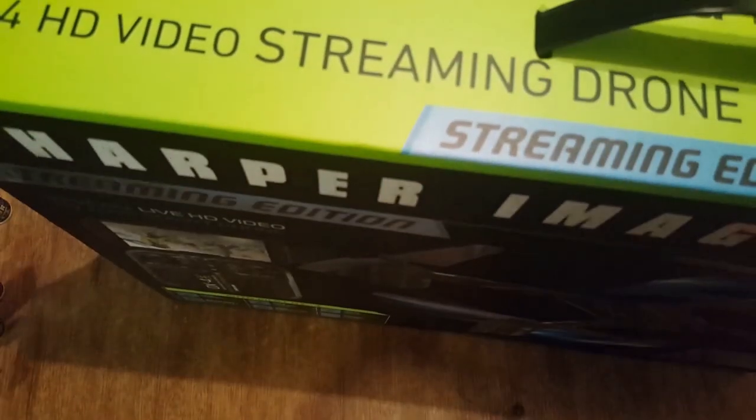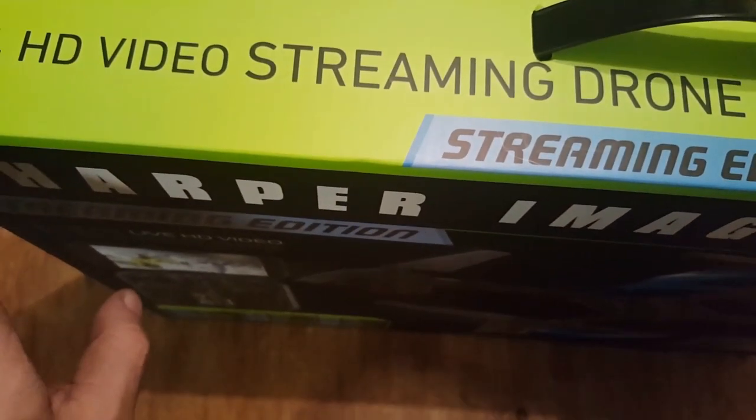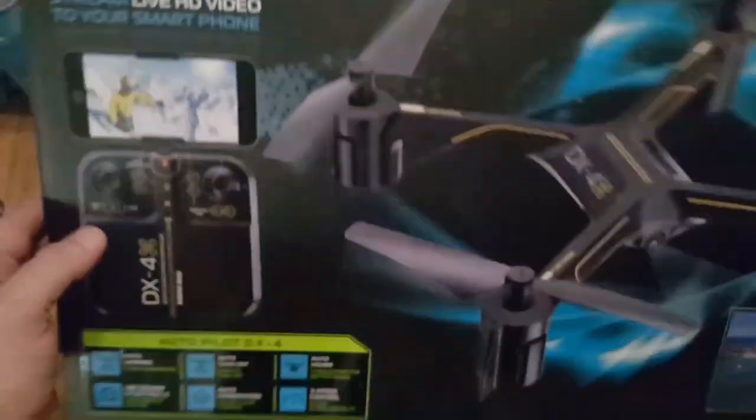For Christmas, me and Destiny wanted to get something that we can both enjoy together, so we went and got this drone. It's a Sharper Image. We're kind of just working our way up, so after this one we're going to get a DJI Phantom — probably a 4K, to be honest. That's what we're saving for.